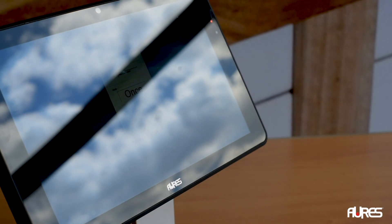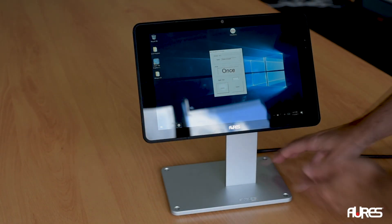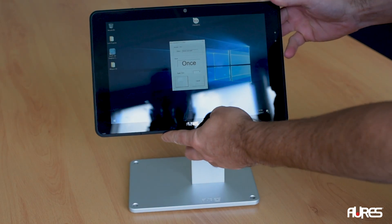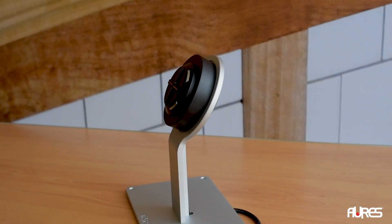The Ores Swing tablet features a unique and secure mounting solution called the Pogo system. The swing connects to its base using a magnetic attachment with motorized retractable security locks. A security code must be entered to unlock the swing from its base.